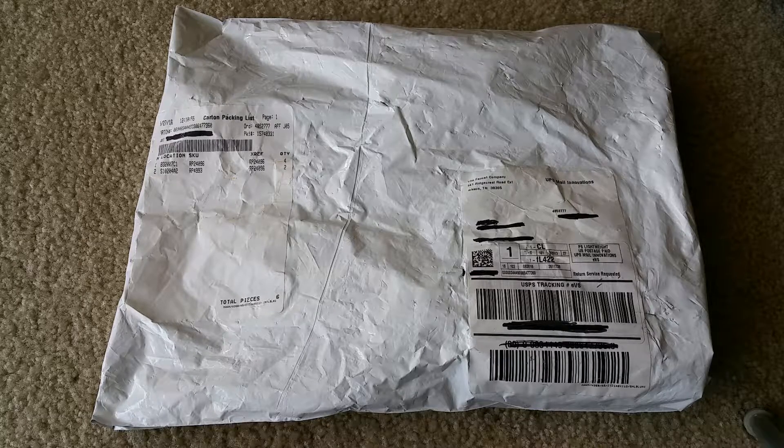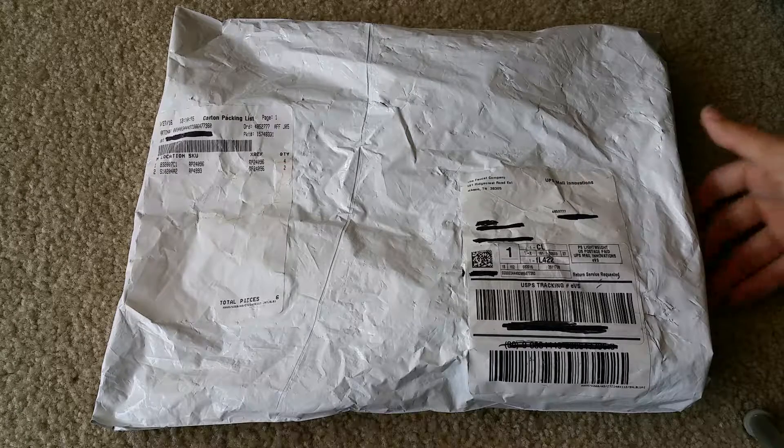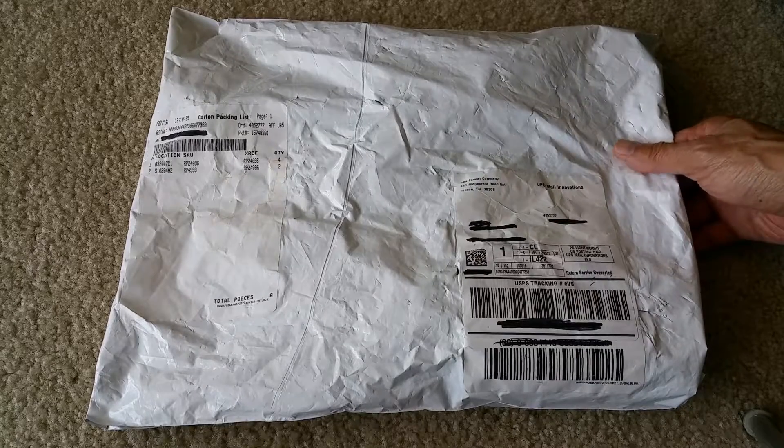Hey YouTube, welcome back! I just got replacement parts for my faucet from Delta Faucet Company. It is a lifetime warranty for the parts if you are the original owner. If the builder used a Delta faucet when you bought the house, it is warrantied for lifetime. If you have a leakage or need any replacement parts, you can always call Delta Faucet Company and they will ship it for free — takes about 7 to 10 days.